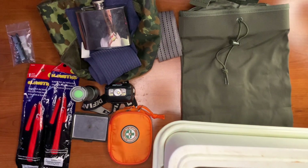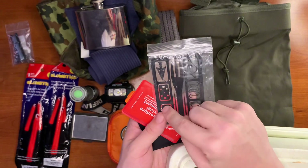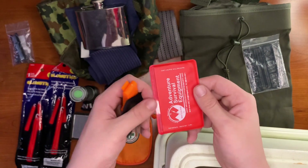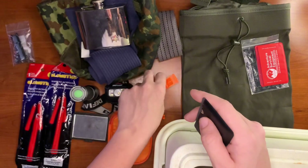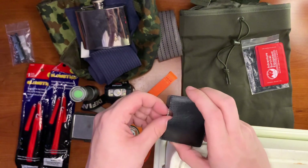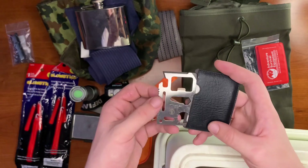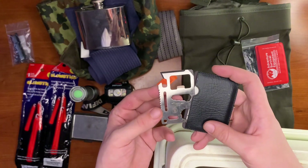Next up we have our little pieces: a spearhead, arrowhead, line, collectors and hooks, micro filament lens, fire starting gear, repair items, and first aid. We also have our signal and communication gear — a whistle is great in the wilderness if you have more than one person. You can communicate over a pretty long distance without yelling or trying to make owl noises.